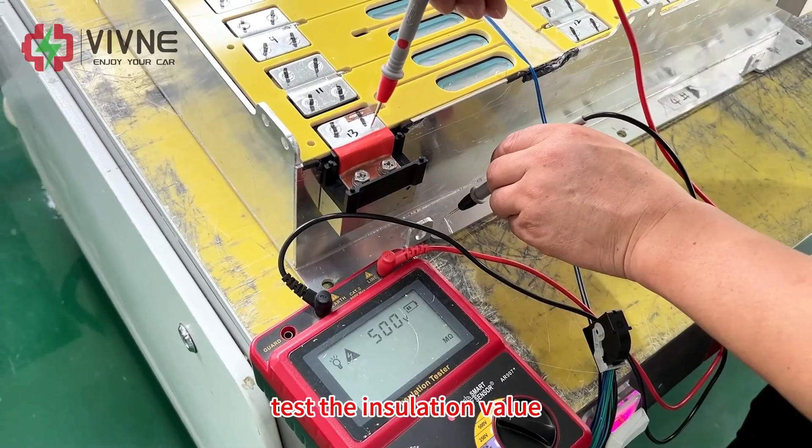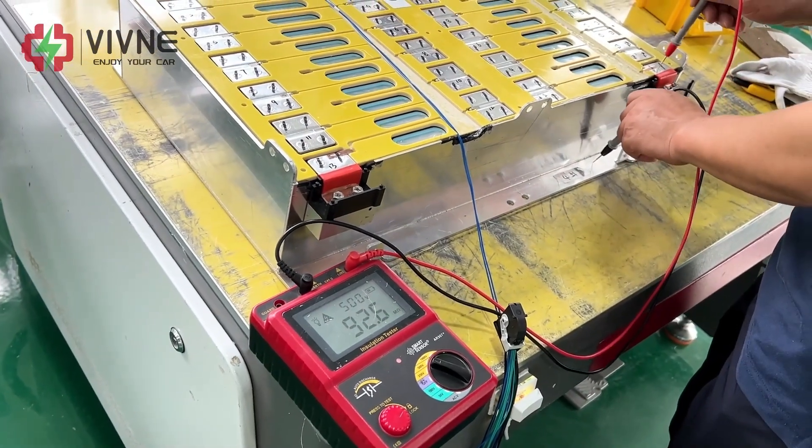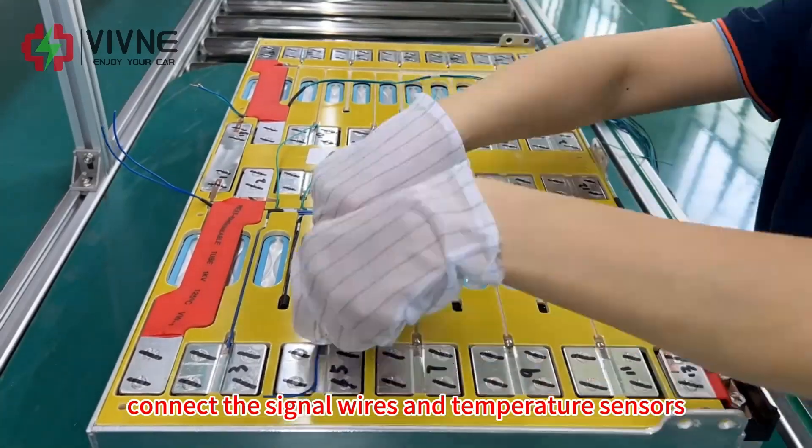Test the insulation value. Connect the signal welds and the temperature sensors.